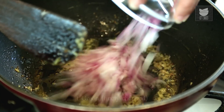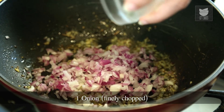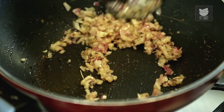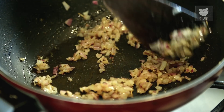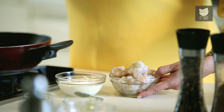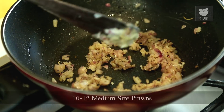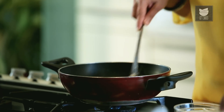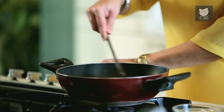I'm going to add 1 Onion that I have finely chopped, and saute these Onions till they're nice, pink and soft. Once the Onion has become soft, I'm going to add 10 to 12 medium-size Prawns which I have de-veined, and just cook them. The Prawns will take 4 to 5 minutes to cook.